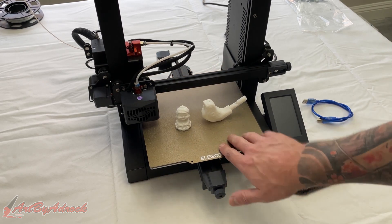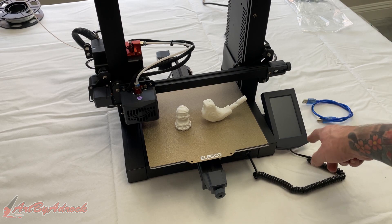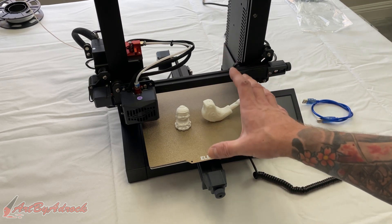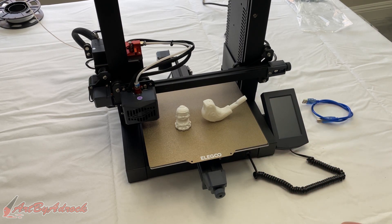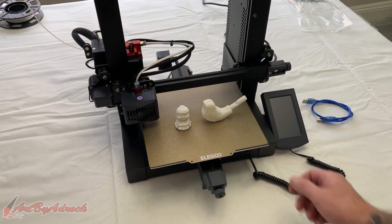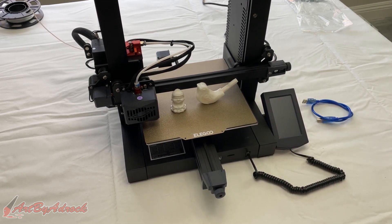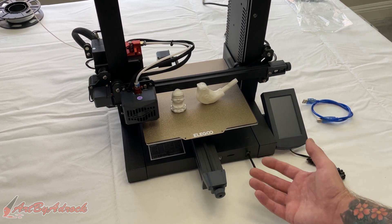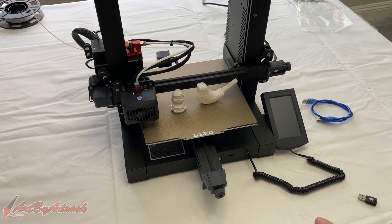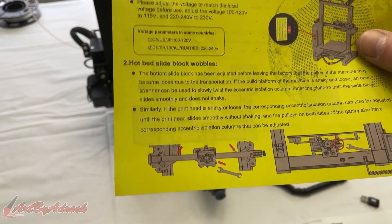I also wish this had the BL Touch for the leveling system. This was really easy to level — I just hit level and it did the 16-point leveling — but I still had to adjust the Z-axis up or down with a piece of paper. I think the inclusion of a BL Touch would be quicker and a nicer feature. But at the $209 price point, it's really not bad at all. It works exactly how it's supposed to and has really good features, though there could be some upgrades to make it better. I did have to adjust the knobs on the wheels underneath because the bed was wobbly, but even the manual warns you that you might have to do that.